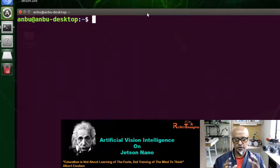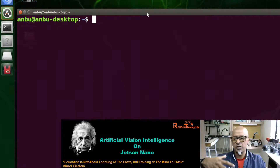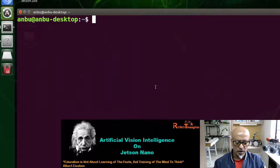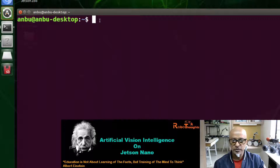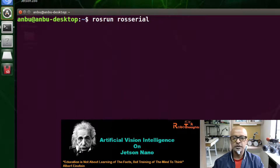Remember how you send a subscription and receive a message in a different terminal — that is how it works. You need to give access to your USB port on Jetson Nano so it communicates with Arduino. The command is: rosrun rosserial_python serial_node.py /dev/ttyACM0 — where ACM0 is my port, yours may differ.